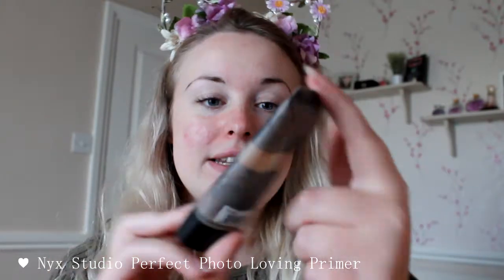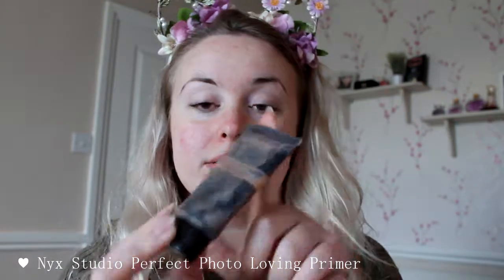The second thing we're going to do to prime the skin is use an actual primer this time. Please excuse how dirty mine is, but it is the NYX Studio Perfect Photo Loving Primer. I always buy this one — it's so good and so affordable. I love this product.